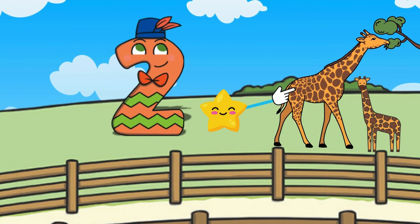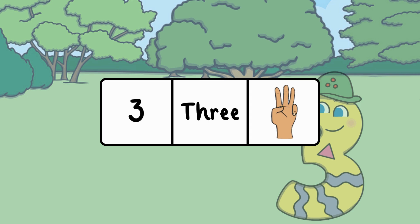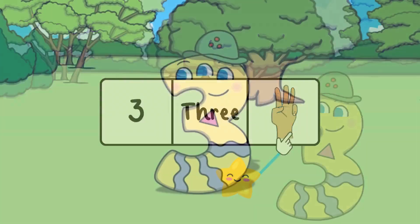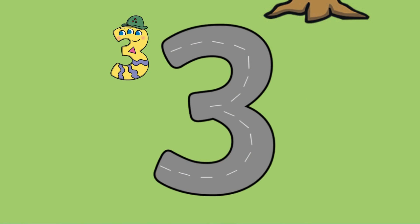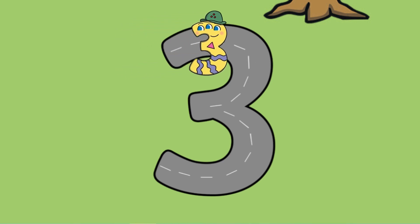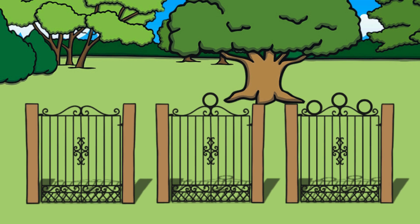Awesome, you found two giraffes! After two comes the number three. Here is the number three, the word 'three,' and three fingers. Let's meet number three — it's a beautiful day and number three wants to go to the park. The road is shaped just like the number three. Let's follow along and make a three in the air with our fingers. At the park entrance, number three sees different gates to choose from. Can you find the gate with three circles on it?